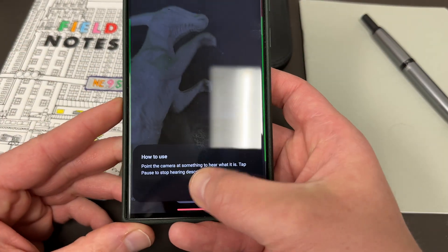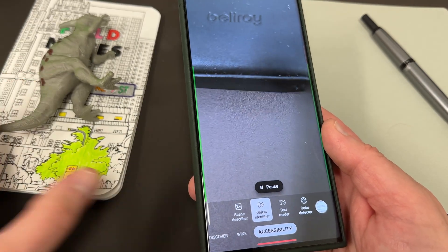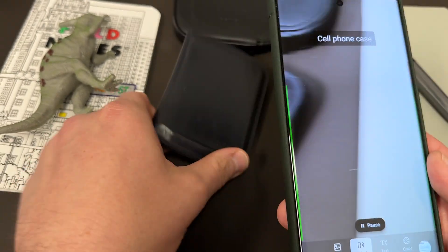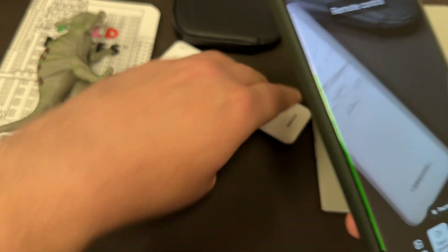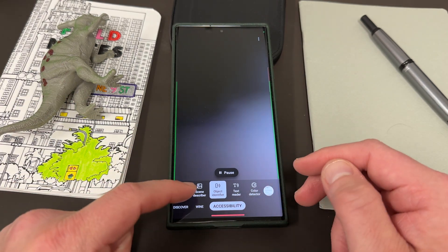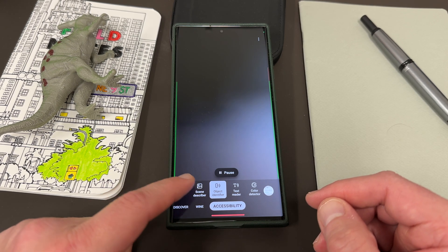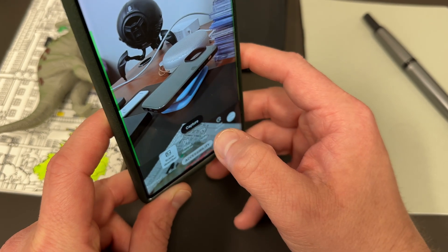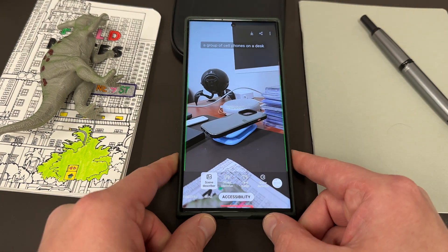And then Object Identifier — let's put the dinosaur here. It says it's a stuffed toy, which is not quite right. It thinks my case is an electric razor. Let's try my wallet — it thinks this is a cell phone case, but I didn't point it at the whole thing. Let's see my Samsung Remote — there we go, it got Remote Control. Basically, what this update was supposed to do was improve the Scene Describer, and it does seem to be a little better. Pointing it at my Bluetooth speaker area — I've got a bunch of phones and a case there, so I guess it does a pretty good job.